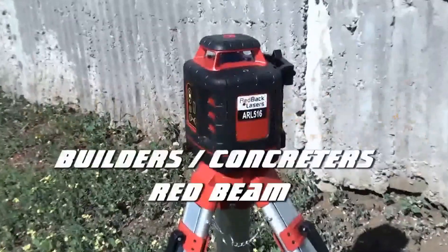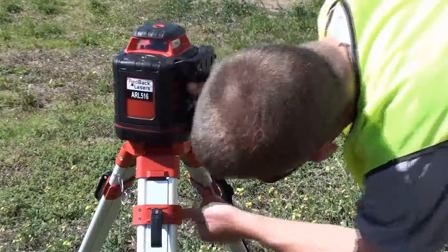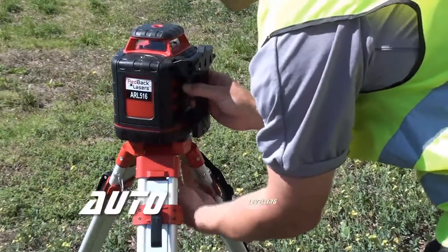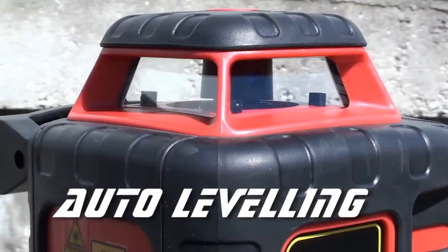Redback Lasers ARL 516 is one of the most user-friendly general builders laser levels on the market today. Site levelling could not be easier. Simply unlock the laser, power it up, and it will level itself and rotate.